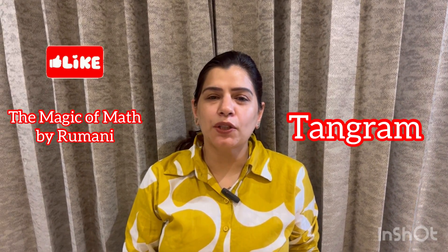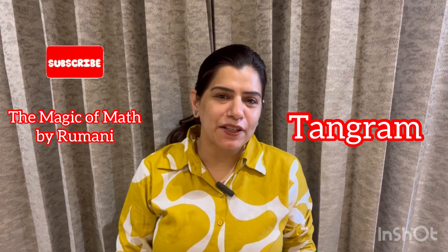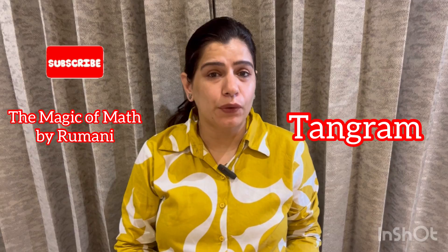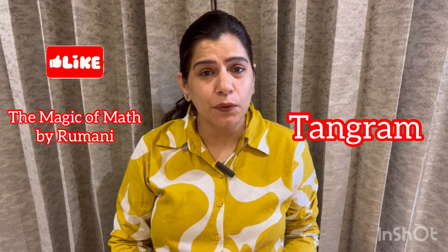Hello everyone, you are watching your favorite channel, The Magic of Maths by Romani. Students, today we are going to discuss a very interesting activity related to tangram.